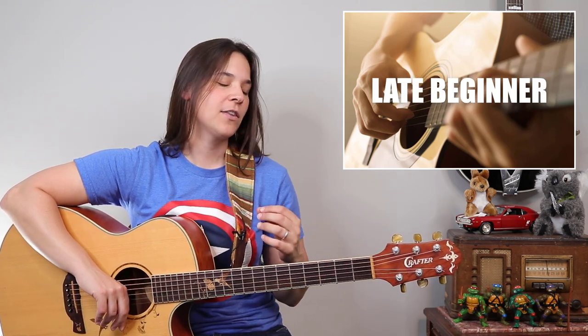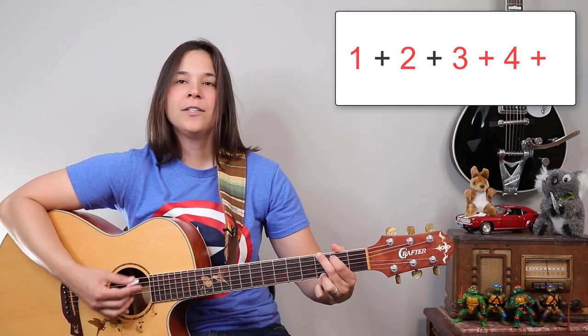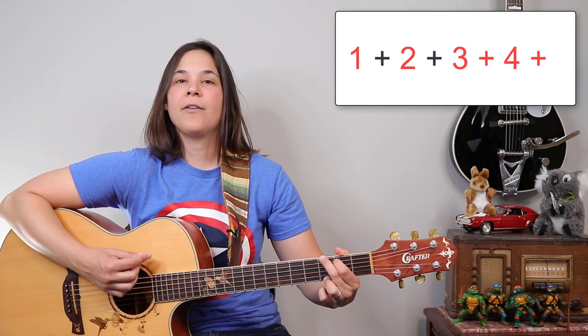I'm going to show you the simple way to play and strum through this first if you're more of a beginner, and then I'll show you more of a late beginner way to make the intro sound more like the song and the way you hear it on the record. To keep it simple, we're going to start off with a simple eighth note strumming pattern. So it's going to be one, two, three, and four, and.